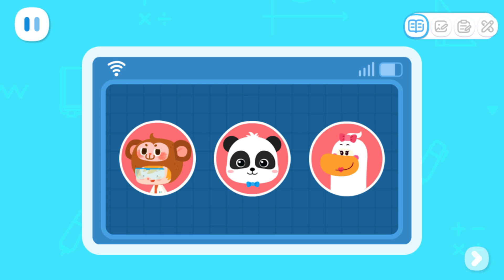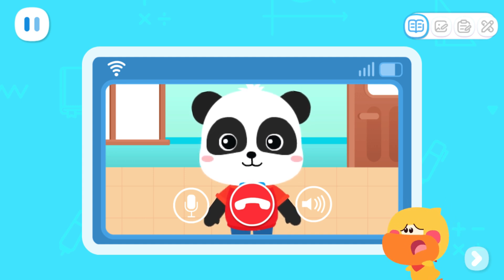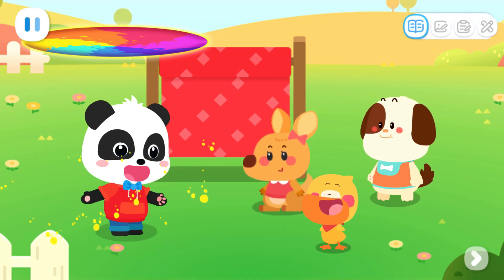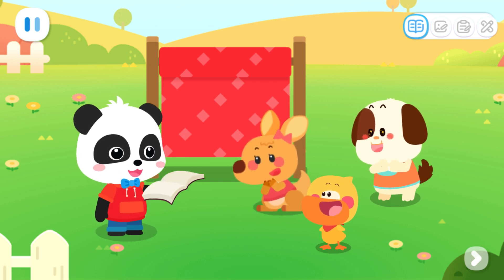Please tap on Kiki's avatar for me. Kiki, we want to know how much cloth we need to make a cape for Little Bear, but we don't know how to measure it. Okay, I'll come and help. Kiki, please teach us how to measure it. I will tell you the answer.